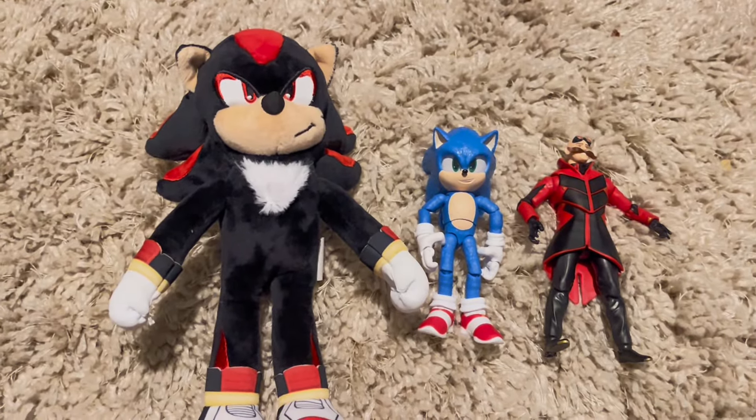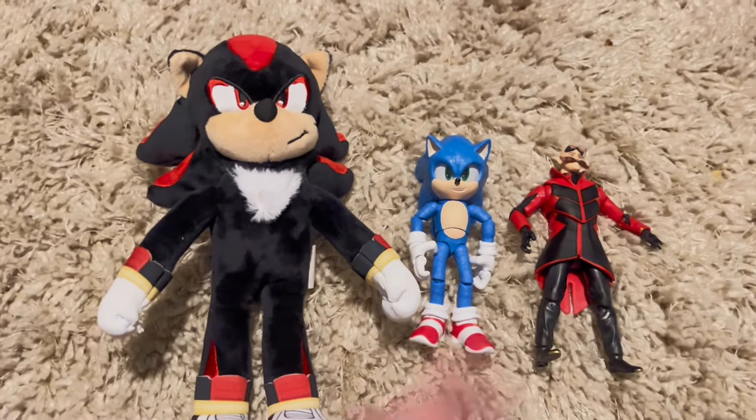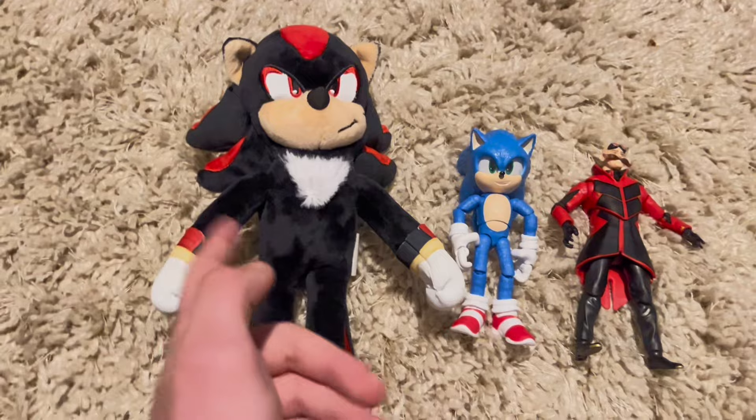Let me know what you think about movie Shadow. These two don't really matter, but movie Shadow, guys — it's all about Shadow.